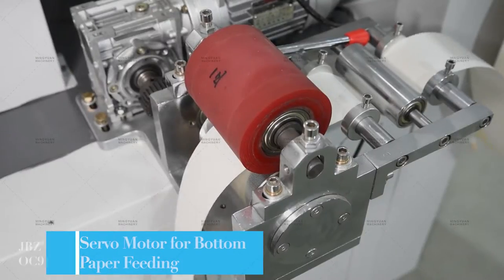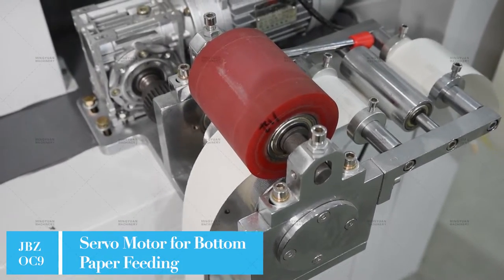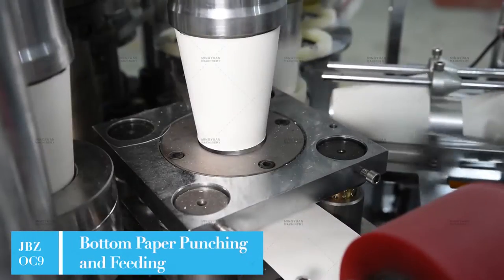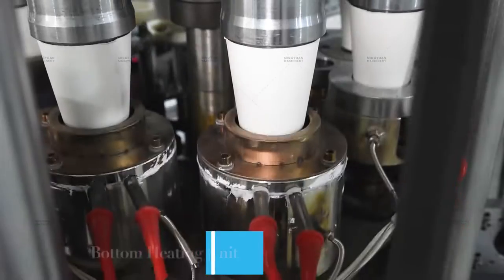It adopts a PLC control system which is easier for operation. The automatic oil lubrication system ensures that all mechanical parts work more smoothly.